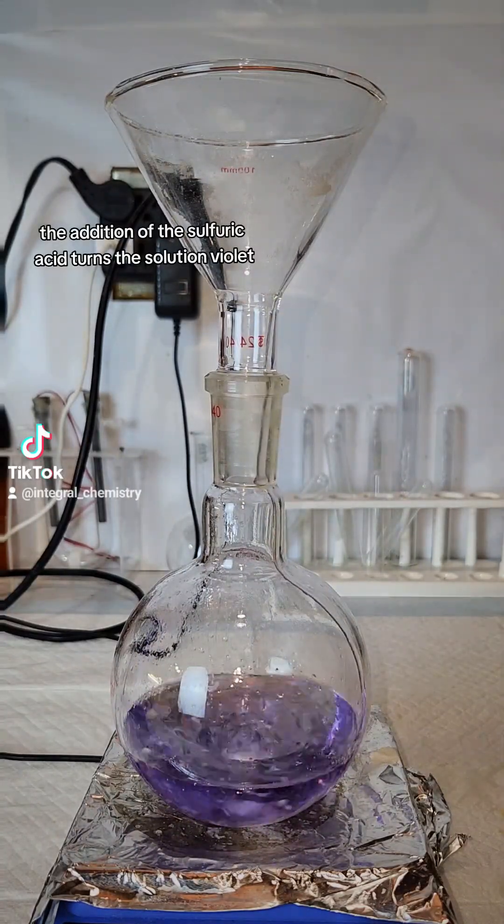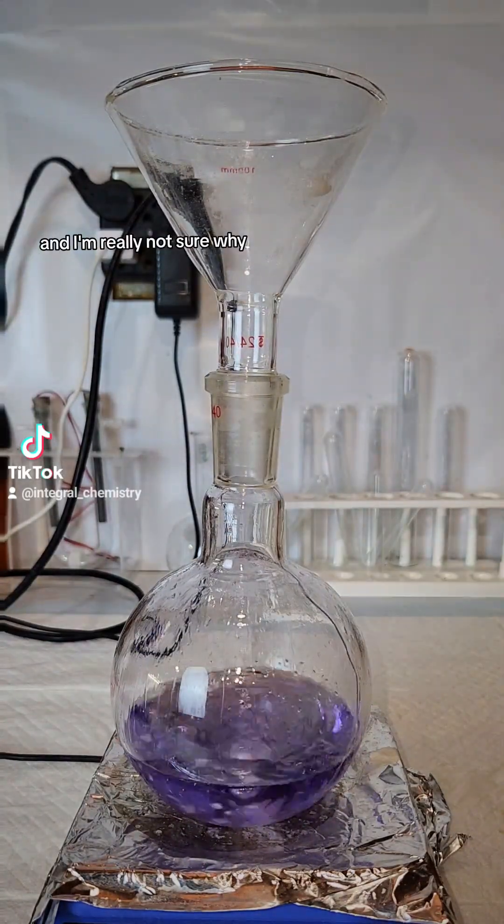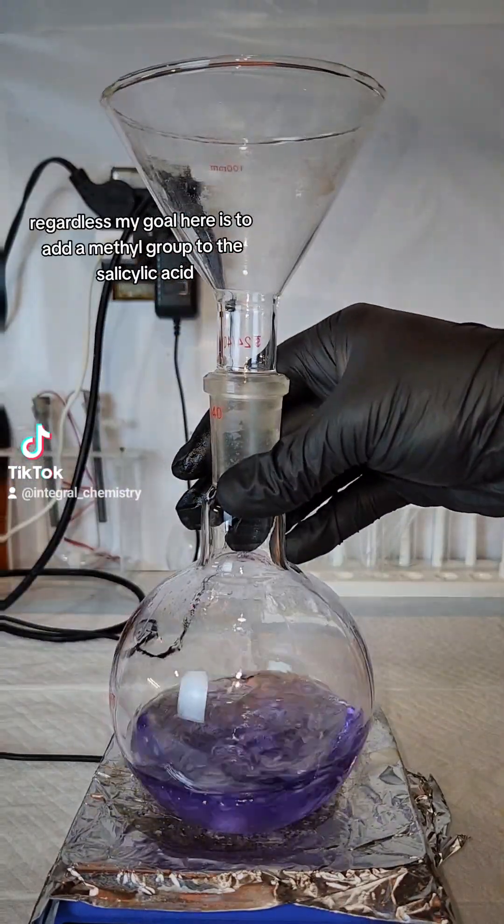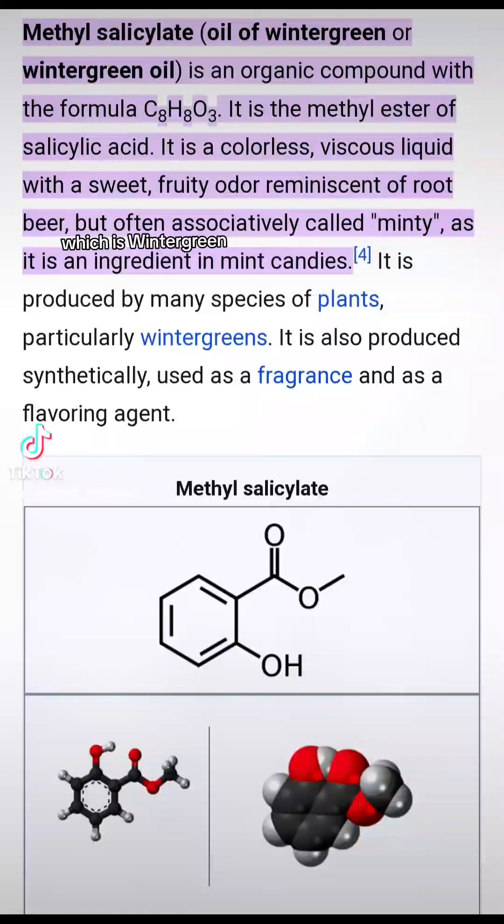The addition of the sulfuric acid turns the solution violet, and I'm really not sure why. My goal here is to add a methyl group to the salicylic acid and form methyl salicylate, which is wintergreen.